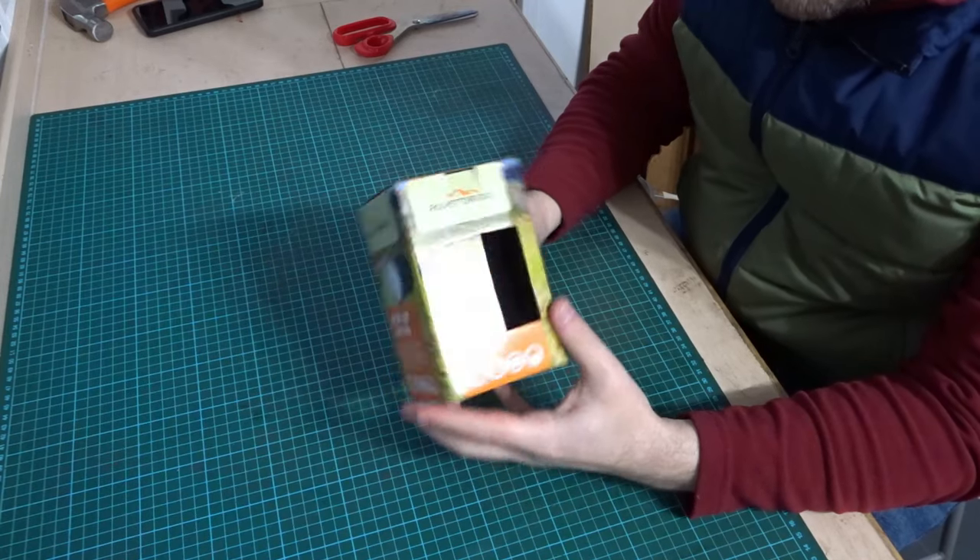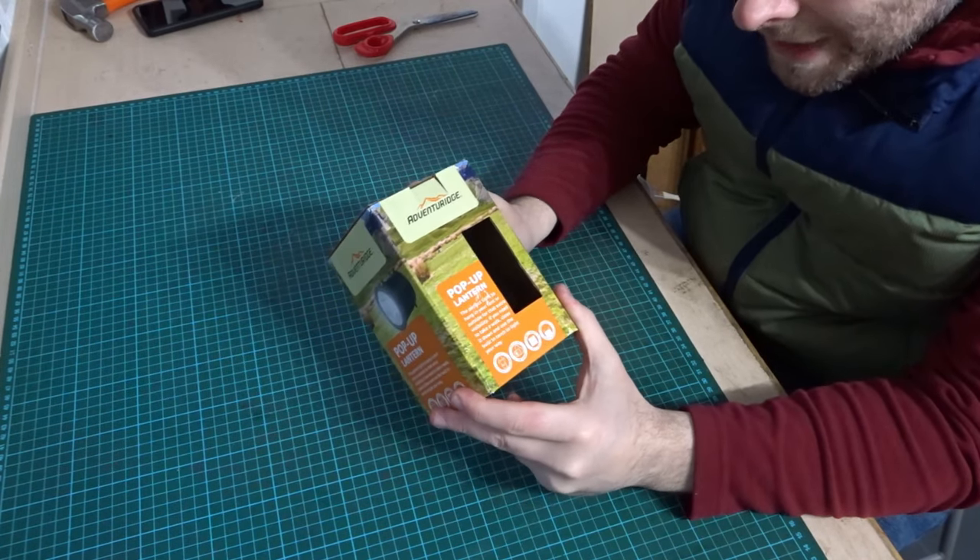Hi everyone and welcome back to the channel. In this short video I'm going to be doing an unboxing, testing and a little review of this pop-up lantern made by Adventure Ridge. I paid £4.99 for this at my local Aldi store. So here it is, the Adventure Ridge pop-up lantern.